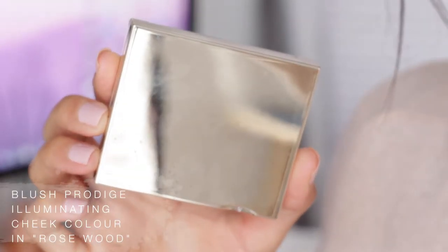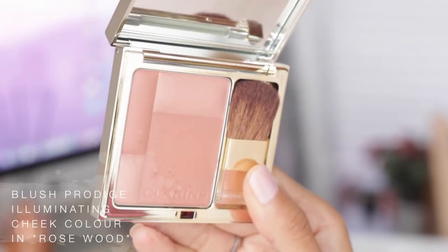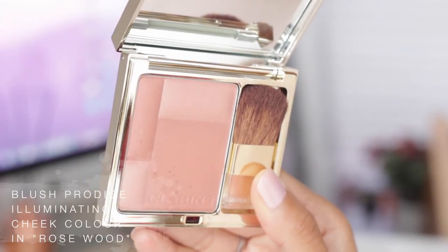I'm adding in some new products, obviously because it's now a 10-minute look. Can we just have a moment for this packaging? This is the blush and I am absolutely obsessed with this packaging. I'm just going to apply some blush to the apples of my cheeks.